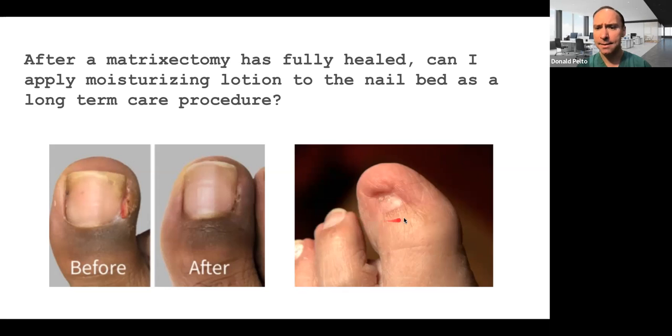This other picture is an example of a total matricectomy. Instead of just removing an edge of the nail, you remove the whole nail and apply the chemical at the base where the nail grows from — the nail bed. The goal is that none of the nail grows back. We do this in certain cases: if someone has a very bad ingrown toenail, a very bad fungal toenail, trauma to the nail, or a really thick nail due to some type of injury.